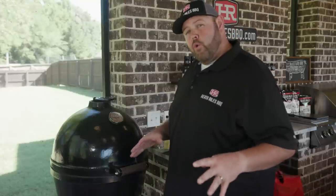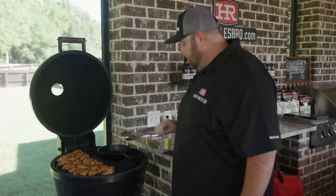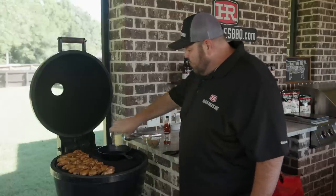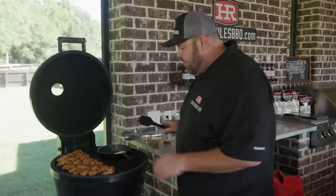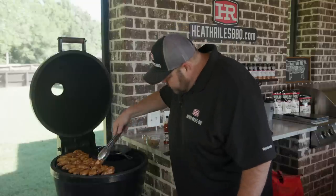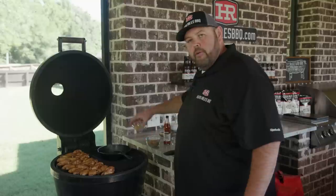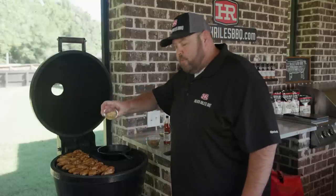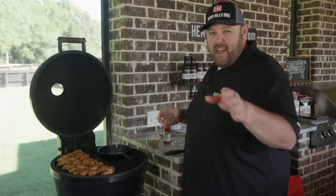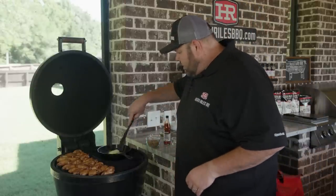We're 20 minutes into our grilled buffalo wings cooking. I'm going to get this grill lid raised. You can see we've got a skillet in here — I've got a half a stick of butter, I threw that skillet on about 10 minutes ago. Now I'm going to check my wings — they're coming right along where they need to be. I'm going to throw in a good heaping tablespoon of minced garlic — I cheated today and got some out of a jar. Want to get that going, get it minced down pretty good, get it fried up.